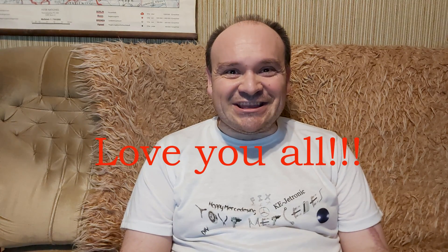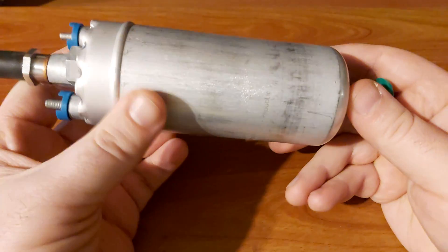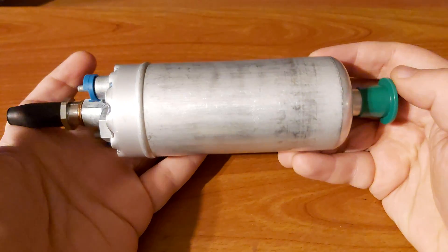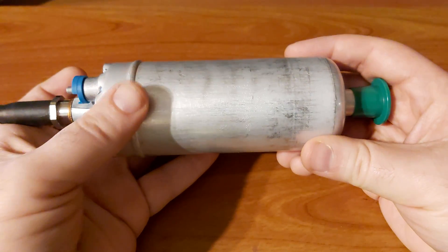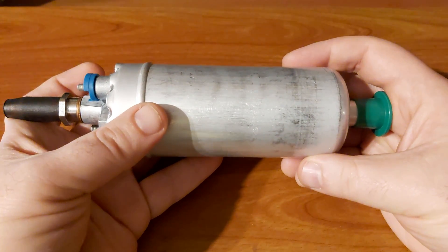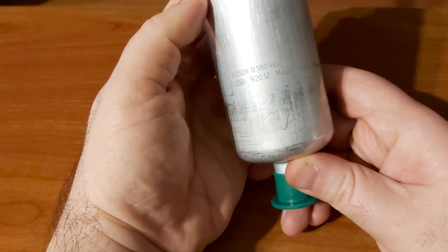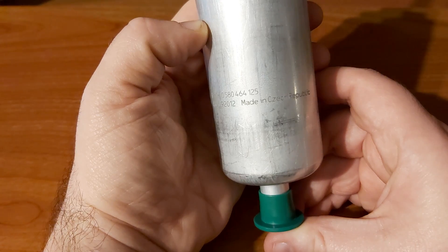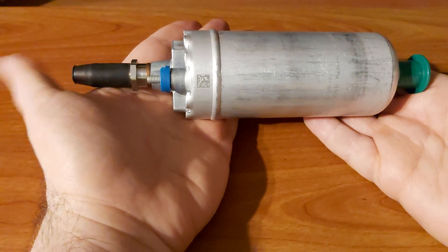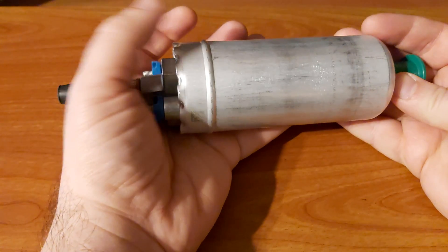So let's see. This is the fuel pump for Mercedes-Benz, and it's not compatible only with the 230E — my model. It's compatible with all kinds of other cars as well. Let me give you its reference number: 058 046 4125. You can see it for yourselves right here.